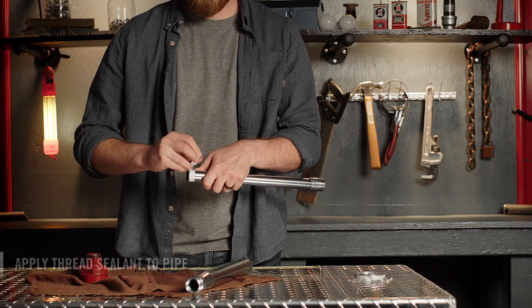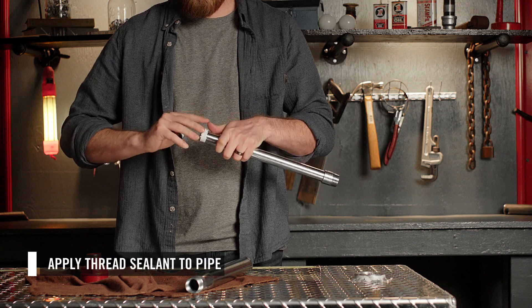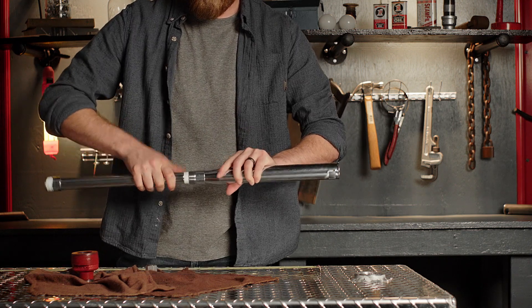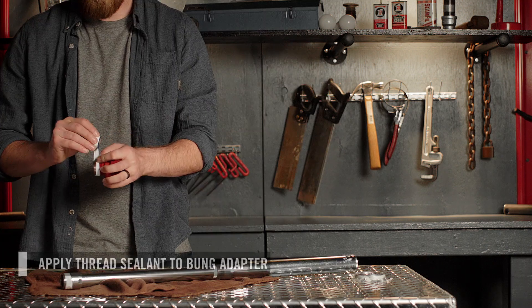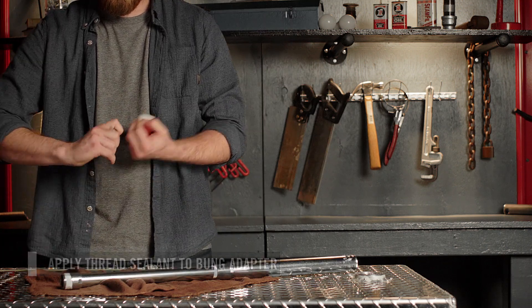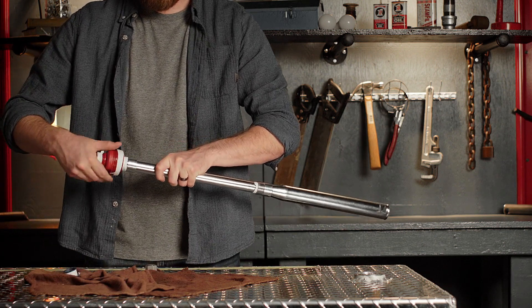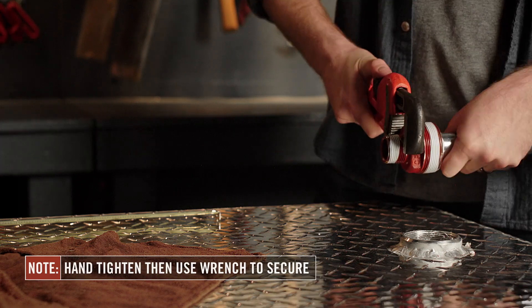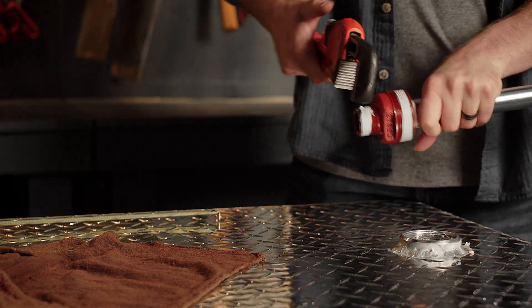To assemble the three-piece suction pipe, apply thread sealant to both ends of the extension section and screw it into the telescoping section. Then apply thread sealant to both external threads on the bung adapter. Next, thread the suction pipe into the bung adapter. Using a pipe wrench, go one and a half to three turns past hand tight to ensure a fluid tight seal.